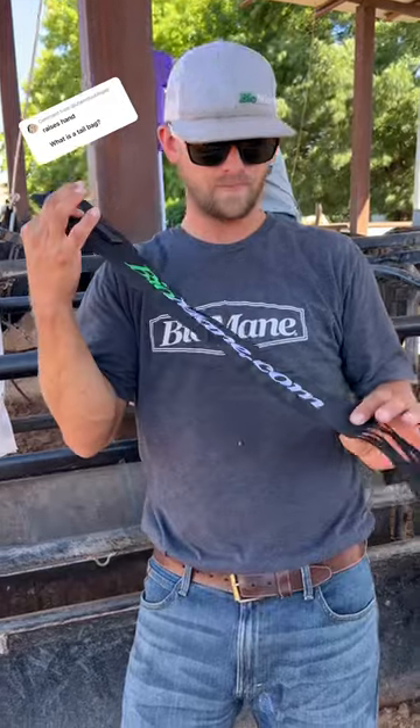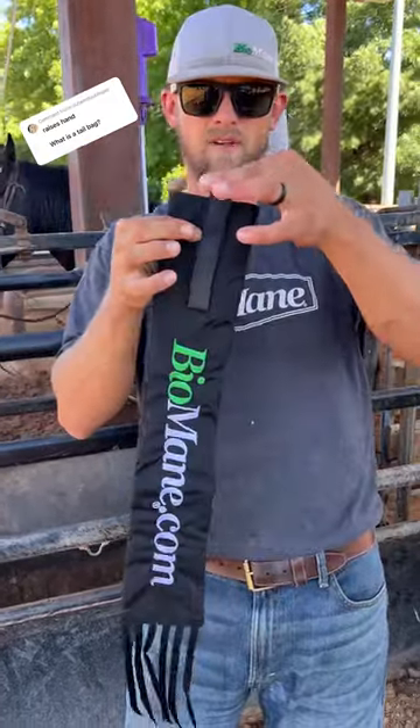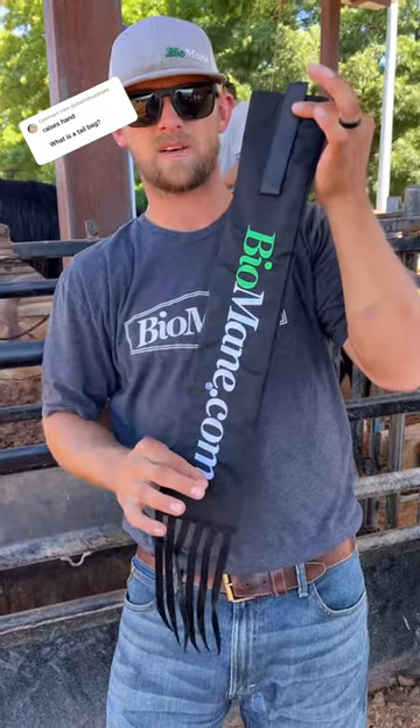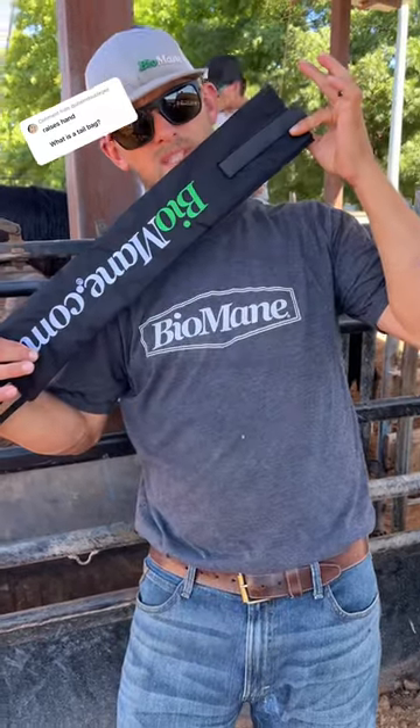That's my rant. Here's the tail bag — it protects the tail. We've got a double velcro strap, you braid the tail, put it in here, and this protects the tail from the elements. That's a Biome tail bag.